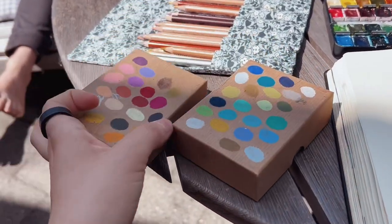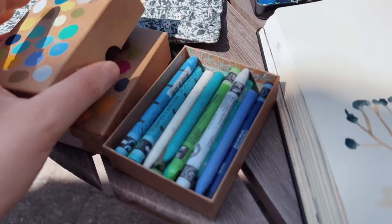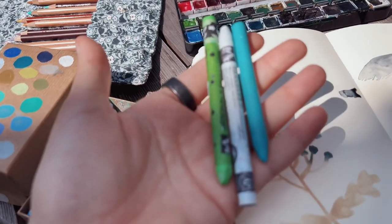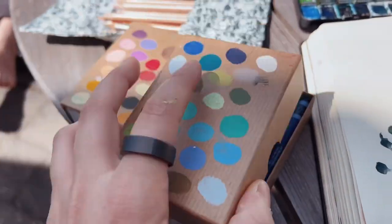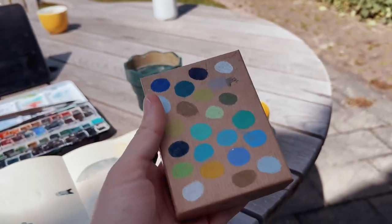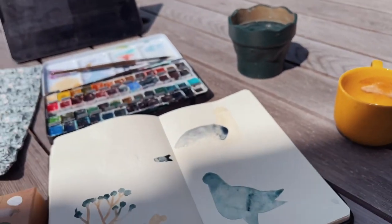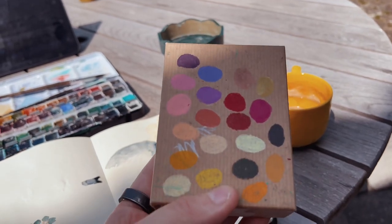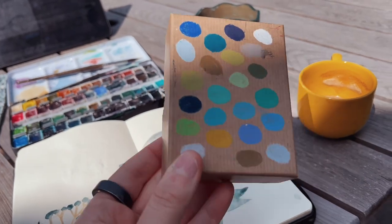I also have my two boxes of Neo colors. These are all of the Neo colors that I currently have in my collection, so I decided to take all of them. This little box has all the colors drawn on top. I have a box with warmer colors — pinks and browns and yellows — and then one with cooler colors.